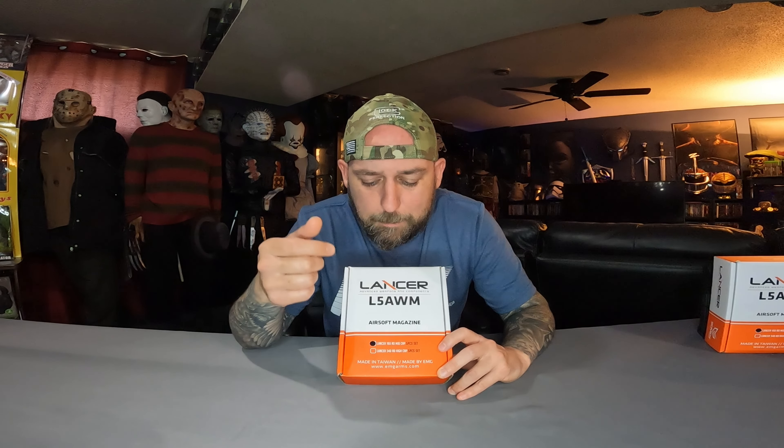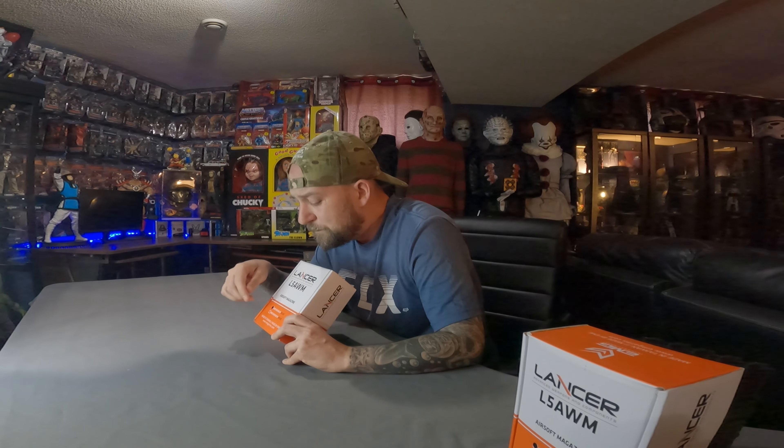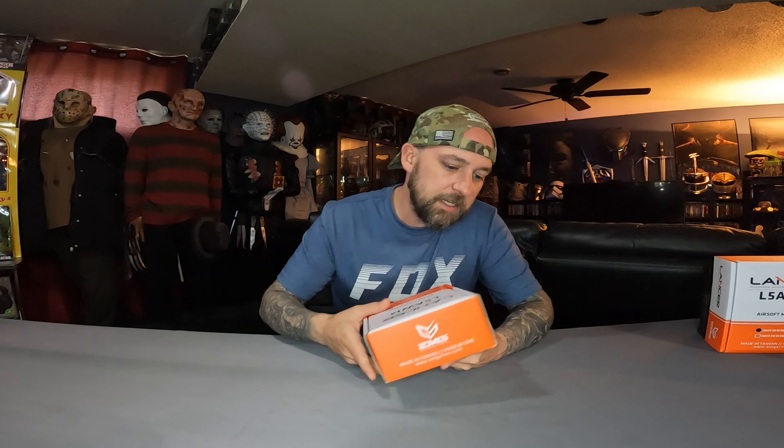We'll go ahead and start with the manufacturing package. We have the Lancer Advanced Weapons and Components L5 AWM Airsoft magazines — Lancer 190 round mid cap five piece set. It is made in Taiwan. On the side of the package we have the EMG and Lancer logo. On the top: EMG, made in Taiwan.